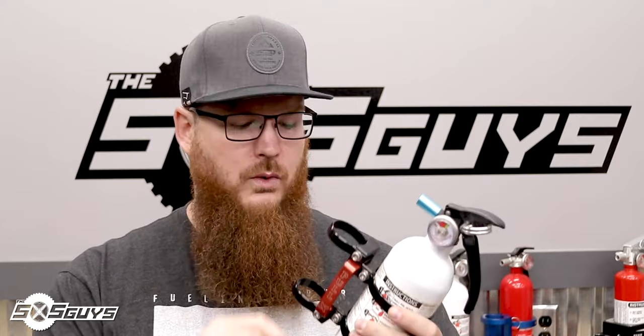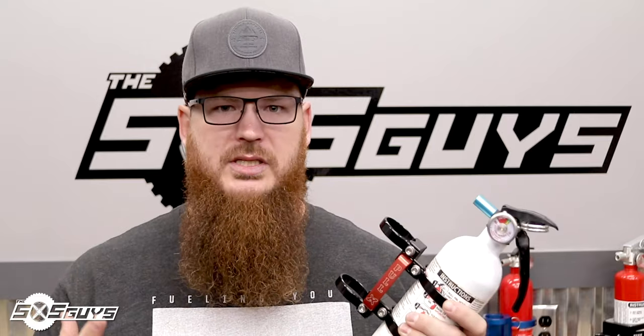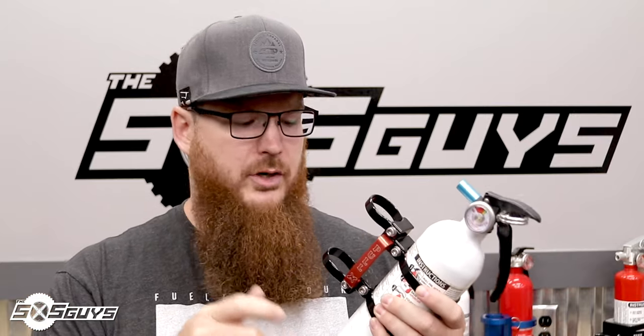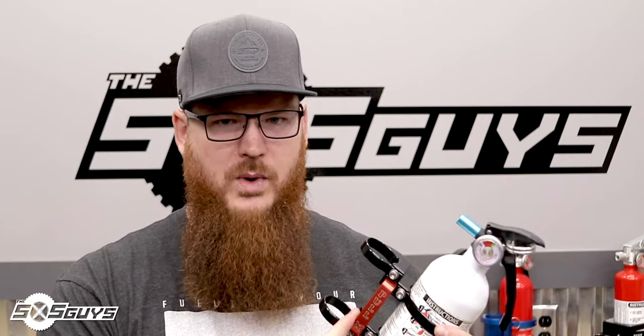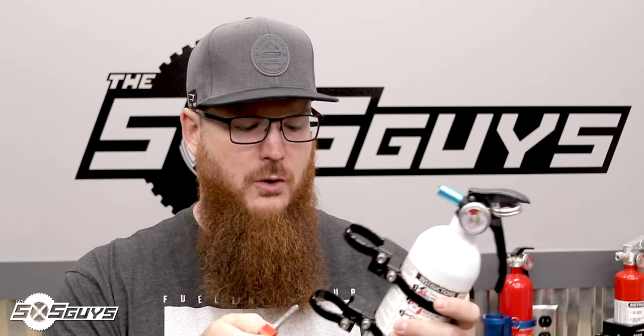Between those two pins, you're never going to get one that comes out accidentally from a bump or a tether yank. I really like that it has a big red handle that says 'PULL' on it — in an emergency you're going to see the fire extinguisher, see the big red handle, grab it and pull. With a pull pin you'd be looking for a little tether tag that might be tucked away, worn off, or degraded; those long-term failure modes come to mind. With this, you have a solid aluminum big red handle and the whole thing comes off in one motion.